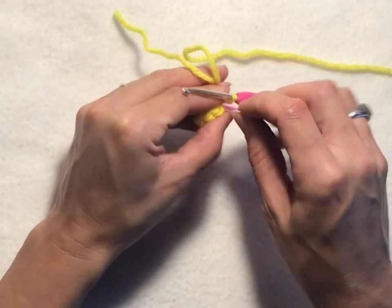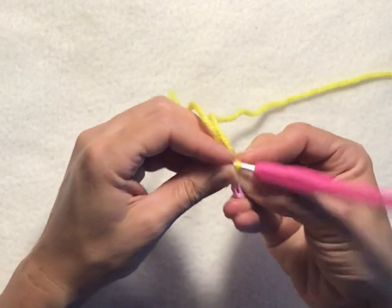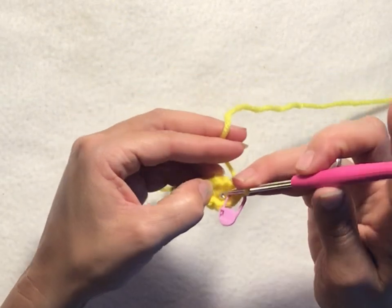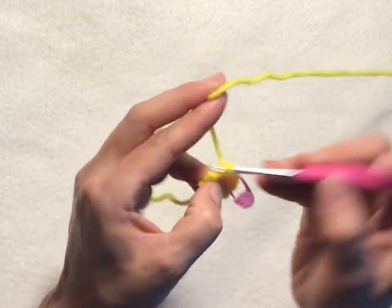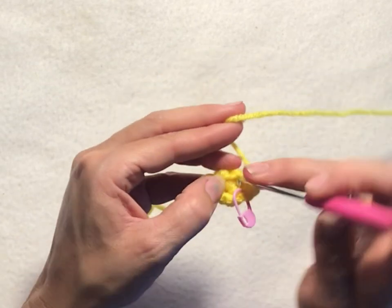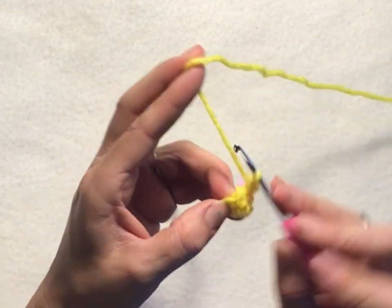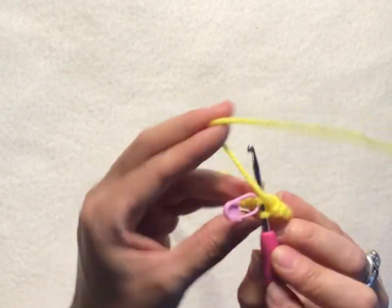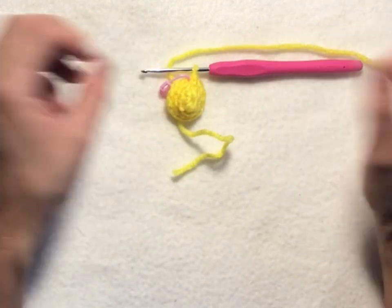For round three, chain one, then put two single crochets into each stitch all the way around. This row will have a total of 12 single crochet stitches. Slip stitch into your first chain one of the round to join. That completes round three.